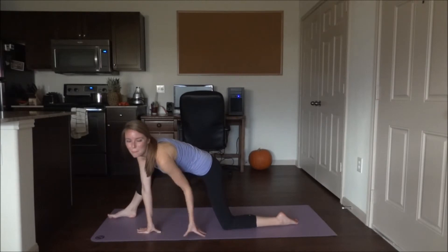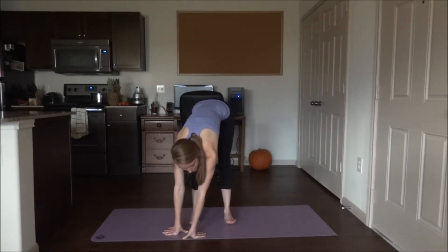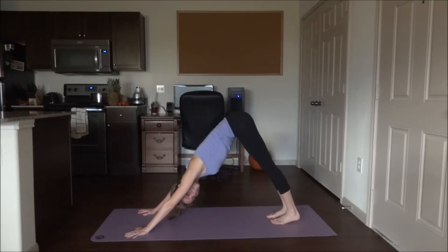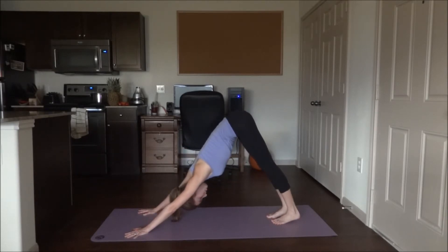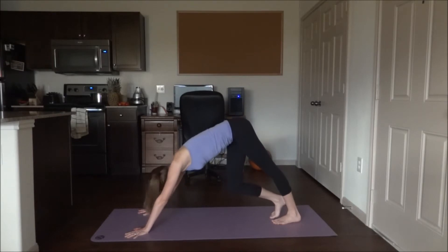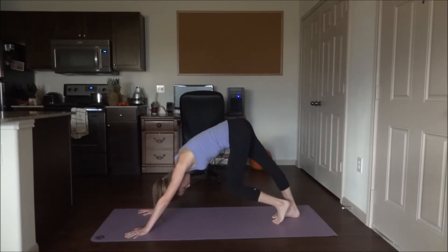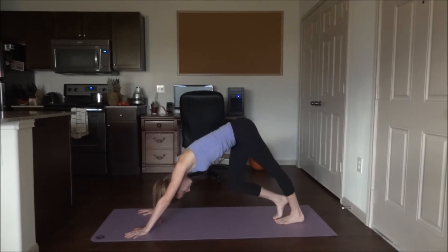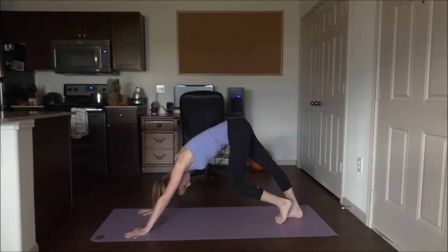Slide forwards and come back to center. Walk the feet towards one another and get into down dog. Make sure the legs and arms are straight, back is flat, and drive your heels down towards the mat. Press your hands into the mat — if you don't, your head will drop. We're going to stretch out our calves by alternating and lifting up the heels.